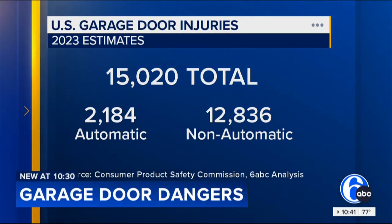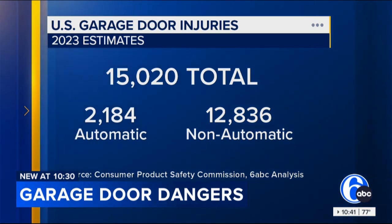New at 10:30, as kids are enjoying their last weeks of fun before the new school year, we have a warning for parents about a danger that you might not think about too often. We are talking about garage doors that parents often leave open when the weather's nice. Our 6ABC data journalism team found that there were more than 15,000 garage door-related injuries in the U.S. last year.